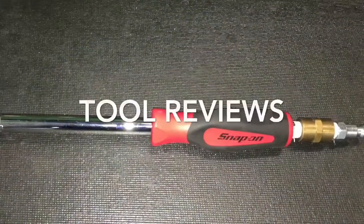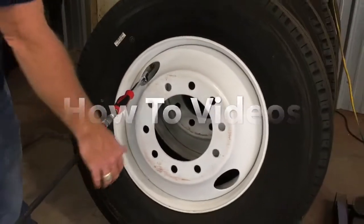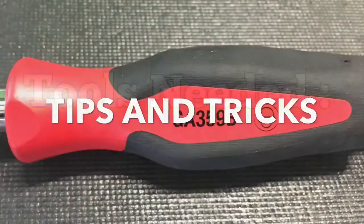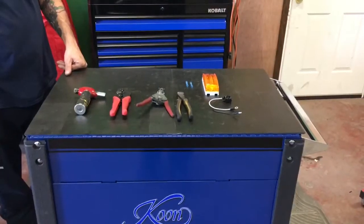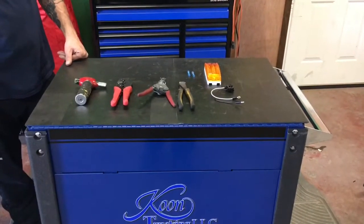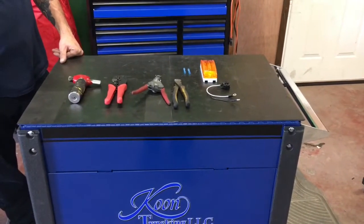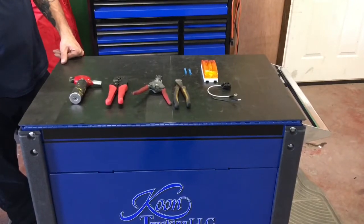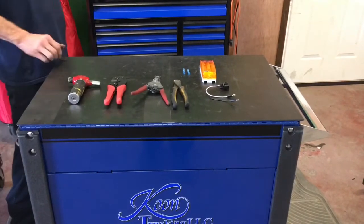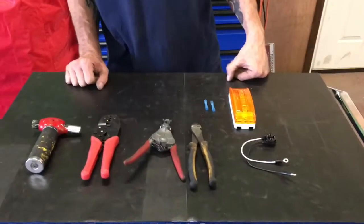All right, today we're going to give you some wiring tips. We had a trailer come in that had the ABS light torn off of it, so we ordered a new pigtail and also a new light. Bill's going to talk about what tools you're going to need, and we're going to show you how to properly do a wiring job on a trailer.